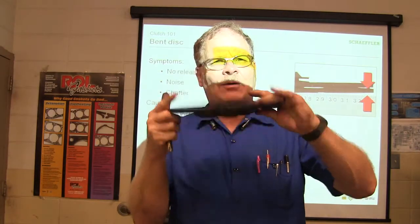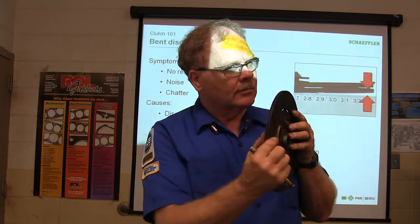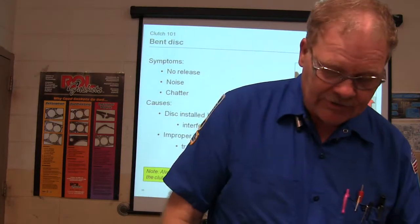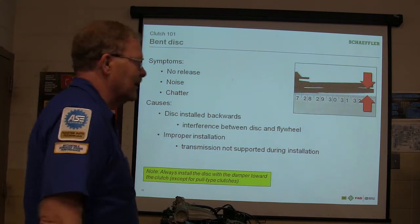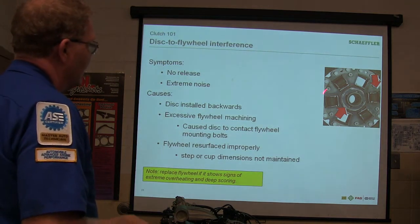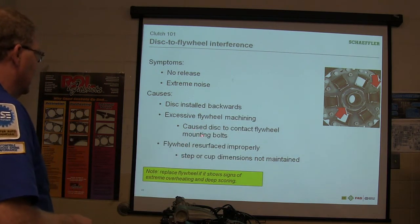Clutch disc installed backwards — meaning one way as opposed to the other. Which is the flywheel side? The side marked 'flywheel side.' This right here goes up into the pressure plate and this goes to the flywheel, because the bolts don't like making contact with the friction material. I've seen people put the disc in backwards. Interference between the disc and the flywheel from improper installation. Transmission not supported during installation — just letting it hang on the flywheel. Excessive flywheel machining makes it too thin and the bolts stand out too far, causing the disc to contact the flywheel mounting bolts.